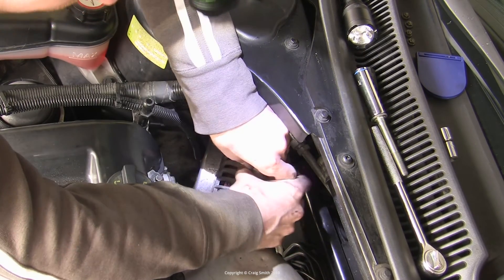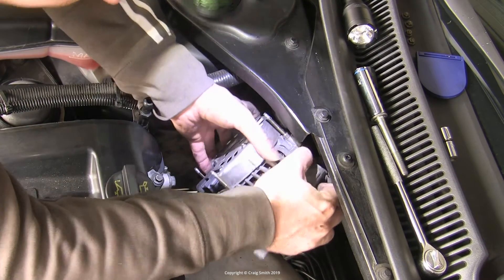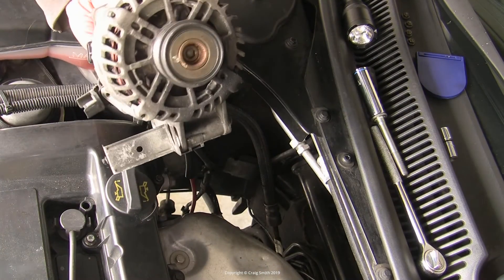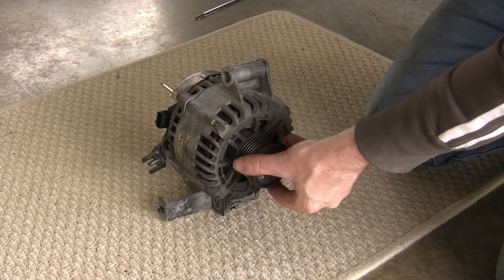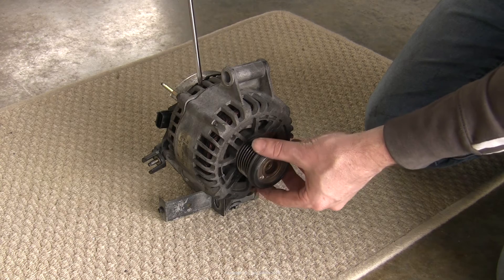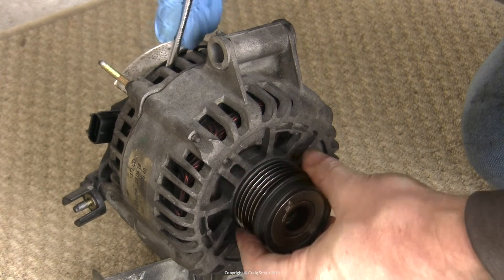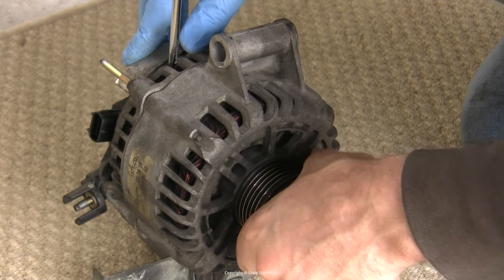I have a separate video on removing the alternator from this Ford Duratec in a Mondeo — check that out if you're interested. With the alternator out of the car, it's easier to examine the seized pulley. If I stick something in the fan blades and try to turn the pulley both ways, it's quite solid and won't move in either direction — I'll show later how the new one behaves.